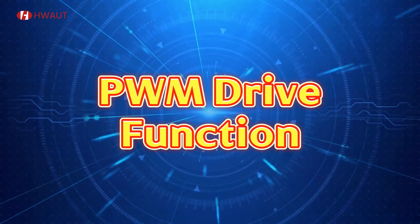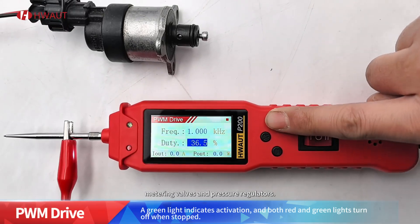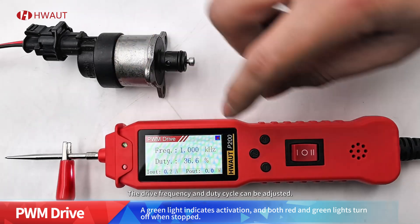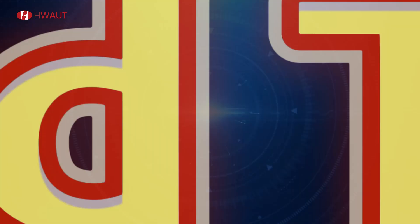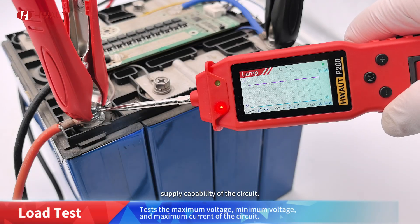Mode four: PWM drive function. In this mode, it can drive components such as fuel measuring valves and pressure regulators. The drive frequency and duty cycle can be adjusted. Mode five: load test — this mode checks the power supply capability of the circuit.